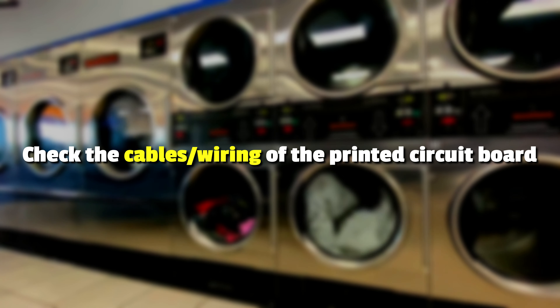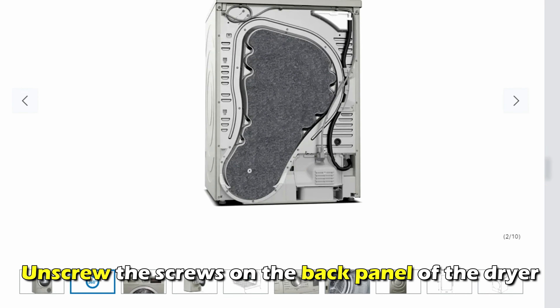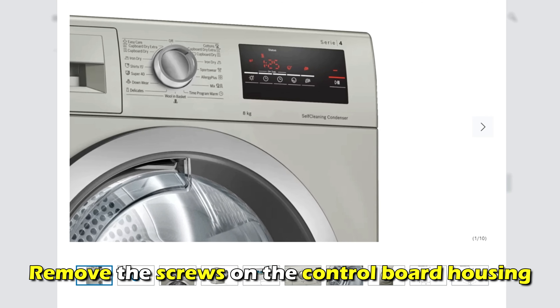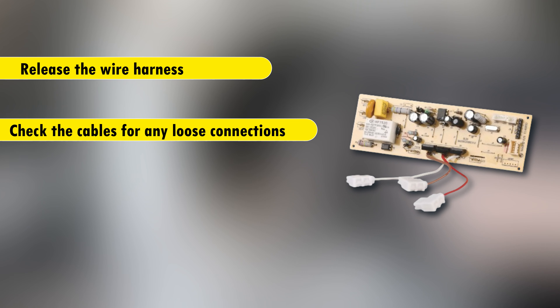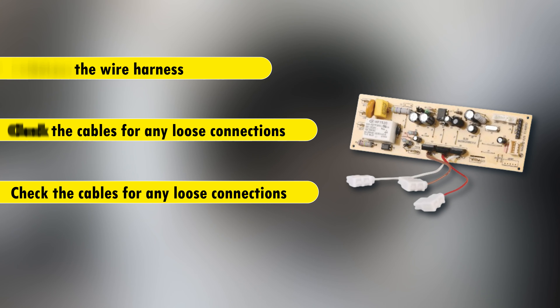Check the cables or wiring of the printed circuit board. Unscrew the screws on the back panel of the dryer and remove the screws on the control board housing. Release the wire harness and check the cables for any loose connections. If the circuit board is faulty, replace it.